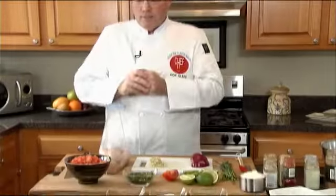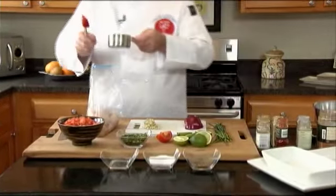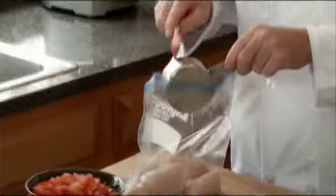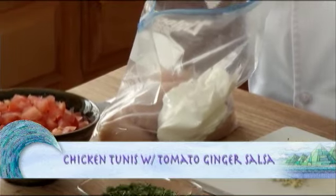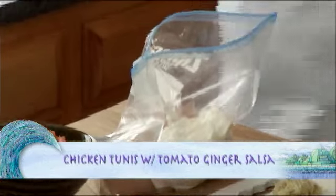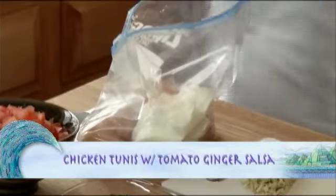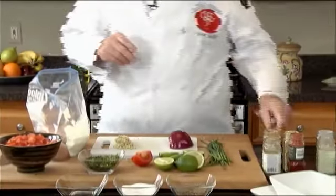First things first, we've got to marinate the chicken to get it on the grill. I have four boneless, skinless chicken breasts. It's a really simple marinade and super healthy — one cup of non-fat plain yogurt. And the rest, believe it or not, are all spices common to North Africa, hence the name Tunis. I coined that, of course, but it's Moroccan flavors. You'll see as we go along.